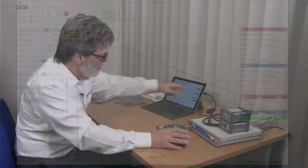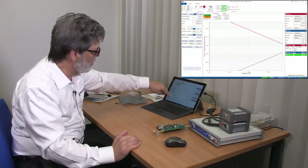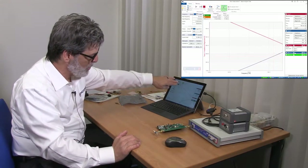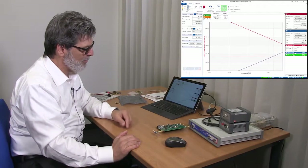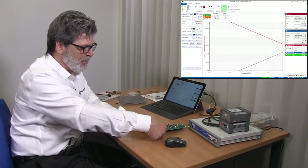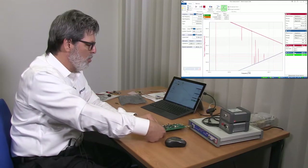Now you can see we have an inductive trace. At low frequencies we'd have a much lower resistance, probably down in the milli-ohms, and with the open cable we'd have a much higher impedance. We can see them starting to converge, and where they converge is the pivot point or balance point of this transmission line, which again should be close to 50 ohms.